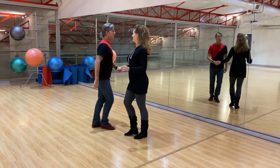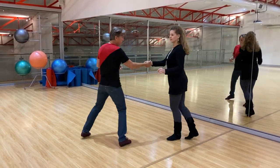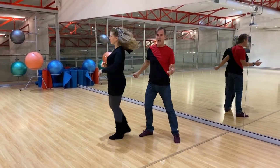Alright, let me do it from this side — still counting the pattern. And one, two, three and four, five and six, seven, eight, one.